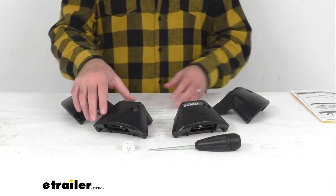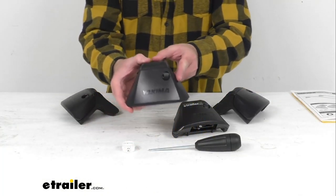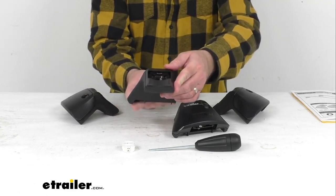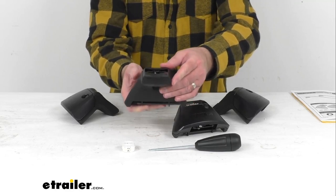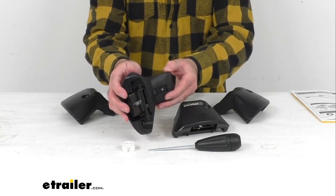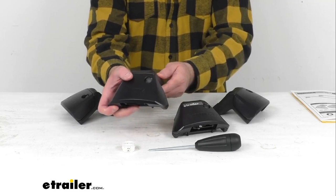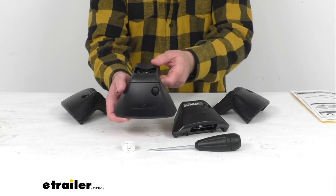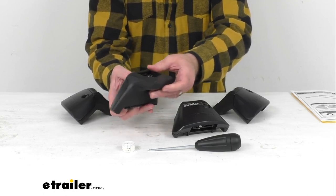Hi everybody, Andy here with eTrailer.com, and today we're going to take a look at these BaseLine Towers for Yakima crossbars. These four heavy-duty BaseLine Towers are going to let you mount Yakima crossbars safely and securely to your vehicle with a naked roof. Just pair these towers with two Yakima crossbars and base clips, which are sold separately, to create a complete roof rack system.